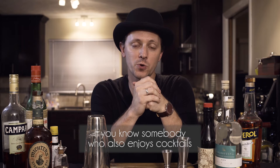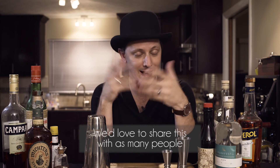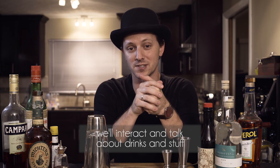Thank you everyone for watching. If you know somebody who also enjoys cocktails, please tag them in the comments below — we'd love to share this with as many people who might enjoy it. We have a good time with it, we hope you do too. If you don't know anybody like that, then just comment below. We'll interact, we'll talk about drinks and stuff.